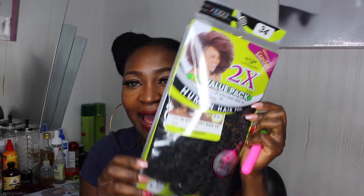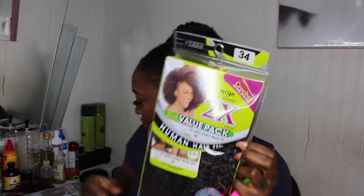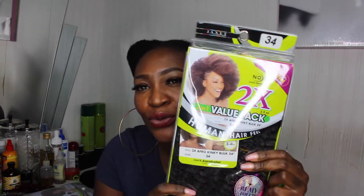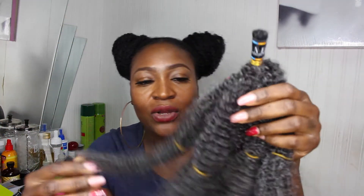Today I'm going to be using the Janet Noor human hair afro kinky bulk. I'm going to use two packs — one pack for each bun — because I like my hair quite big. First of all, I'm just going to take the hair out of the pack so you guys can see what it looks like. The hair looks like this.